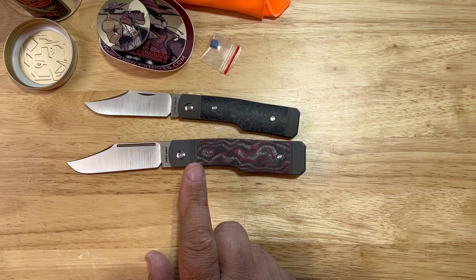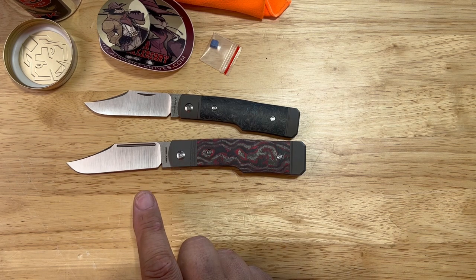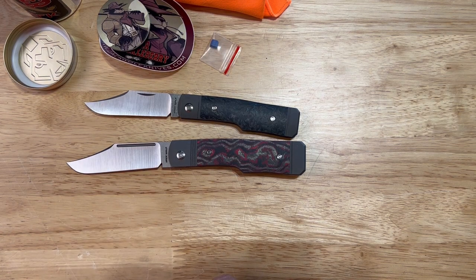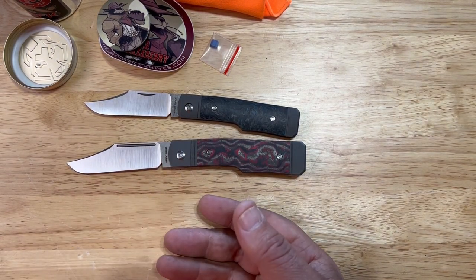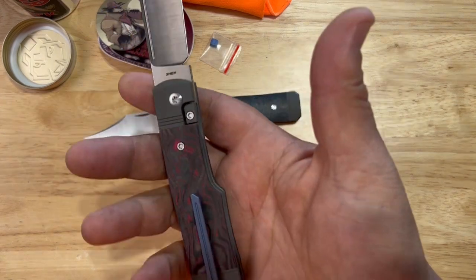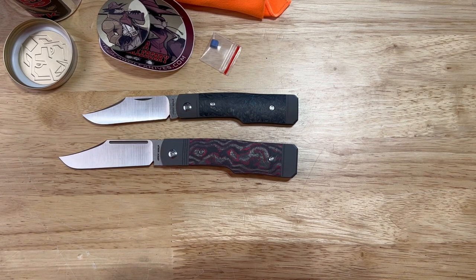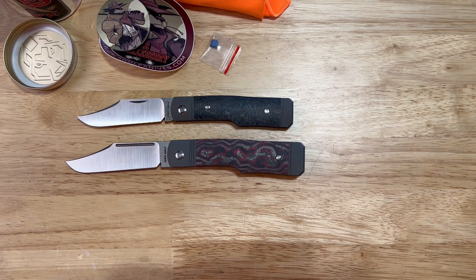You have a hollow ground Crucible S90V blade. Closed length is 4.12 inches or 104.8 millimeters. Blade length is 3.23 inches or 82.1 millimeters. Cutting edge is 2.86 inches. Scale to scale is 0.46 inches or 11.7 millimeters. Blade stock is 0.12 inches or 3 millimeters. Weight is 2.9 ounces — not heavy at all, which is awesome. HRC is 61. And if you guys really need to know, it is still made in China.